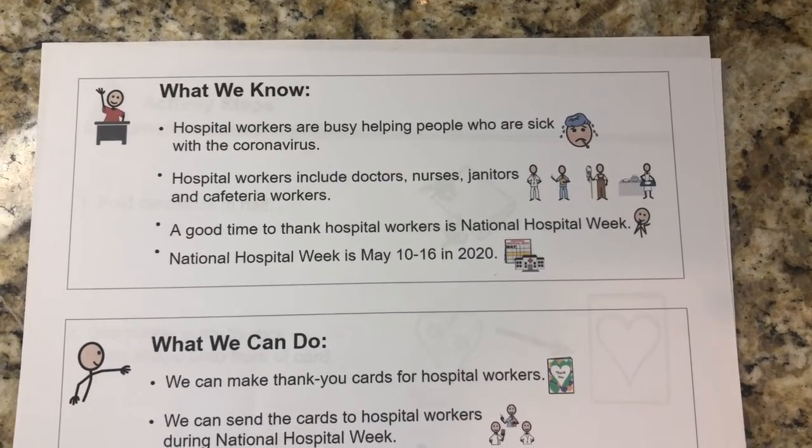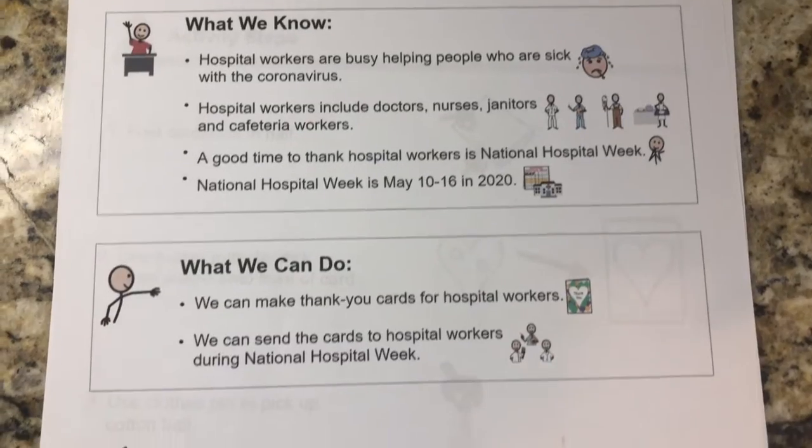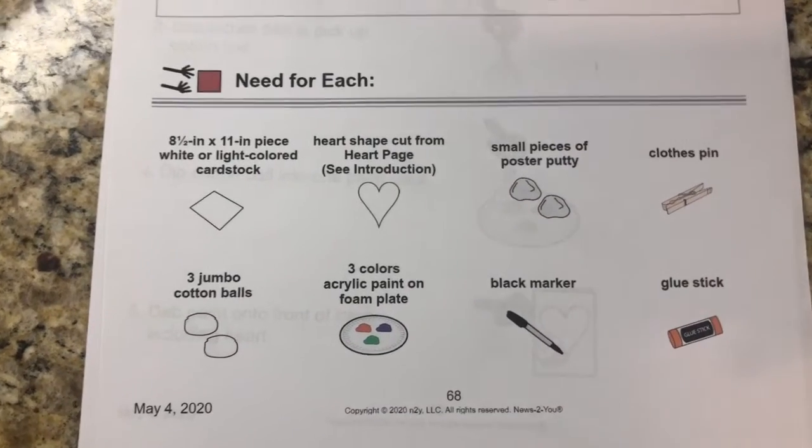A good time to thank hospital workers is National Hospital Week, which is May 10th through the 16th in 2020. What can we do? We can make thank-you cards for hospital workers during National Hospital Week.